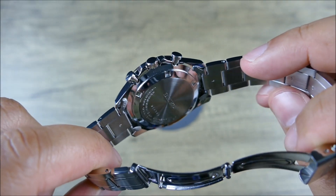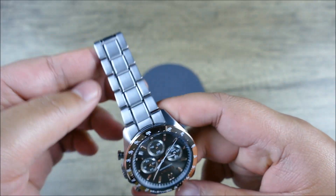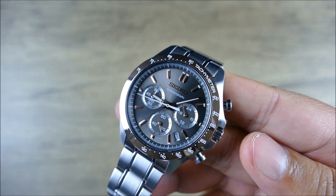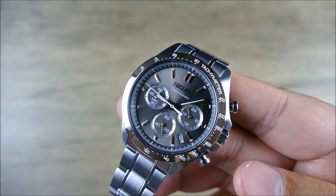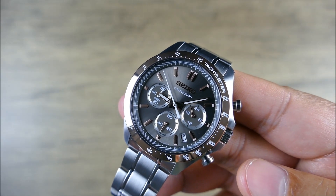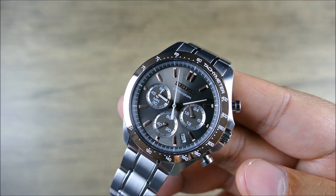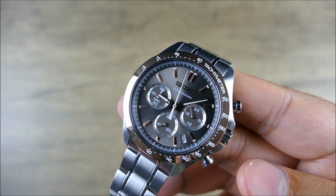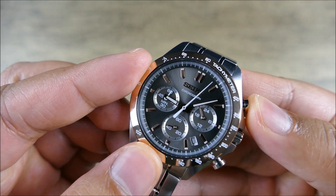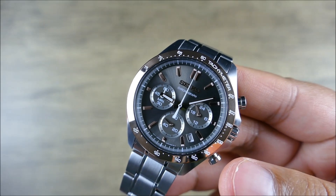Even if it was an open case back there's not really too much to look at. You're going to have the MechaQuartz Seiko 8T63 movement, which is actually a nicer, more updated MechaQuartz movement. It still has quartz timing, but with that mechanical chrono action you're getting one-fifth second intervals in terms of that sweep — so it ticks five times per second. And then you get a multi-headed lever system which disengages and gives you that snap back to instant zero, similar to a traditional chronograph gear train.